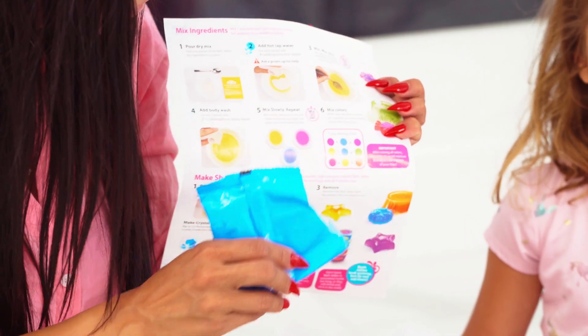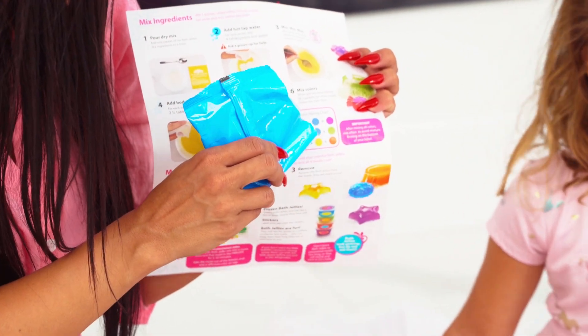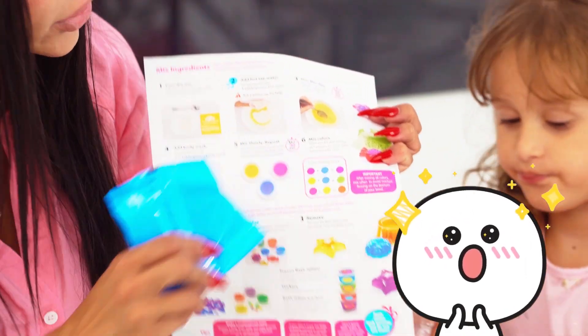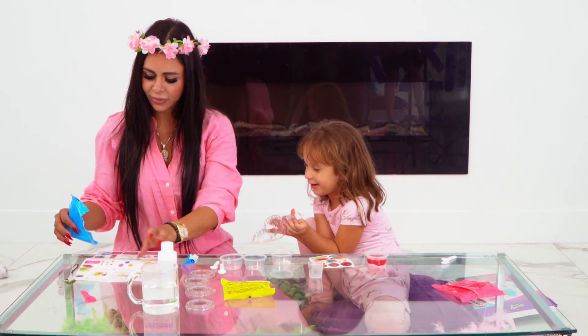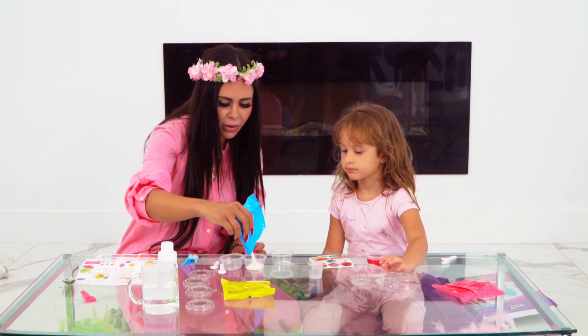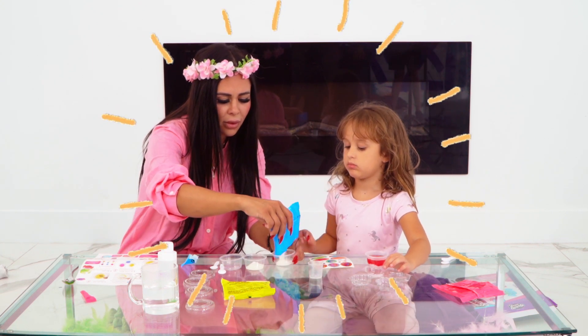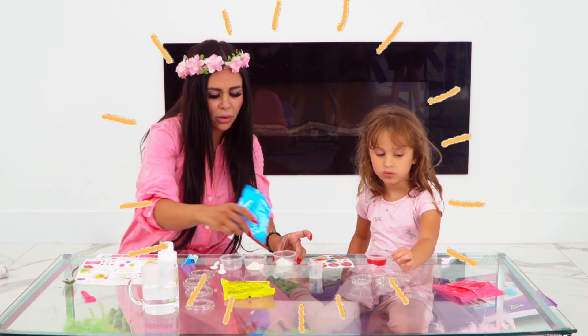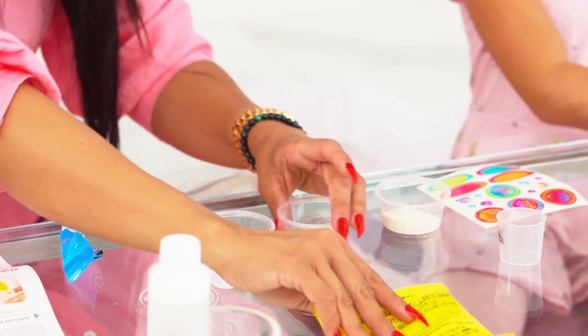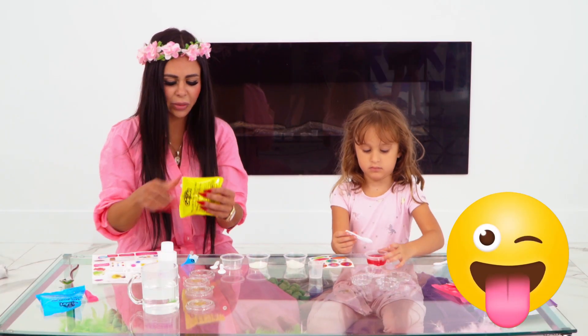Pink with blue turns purple. Yellow and blue turns green. Pink and yellow turns orange. I want to make a candy one. We're gonna mix it up and make another color — we're putting the blue one and the yellow together to make green.